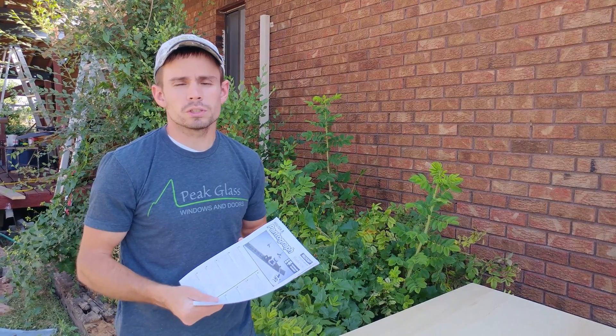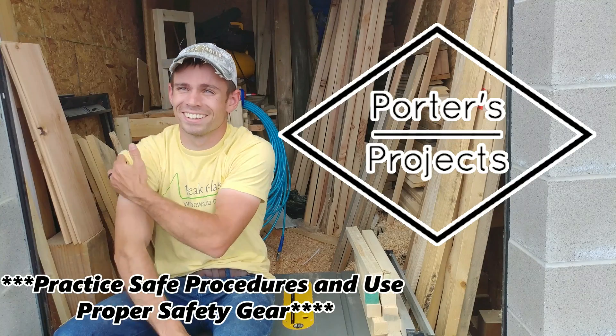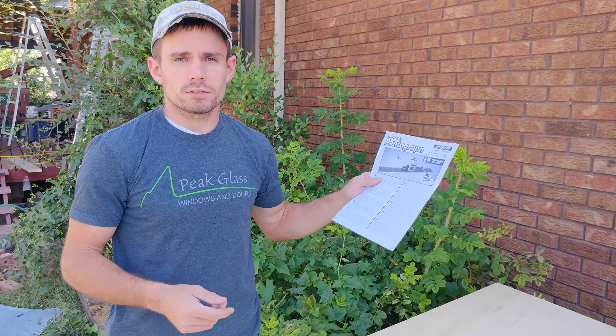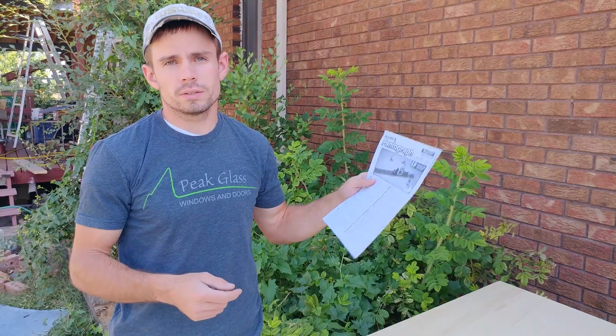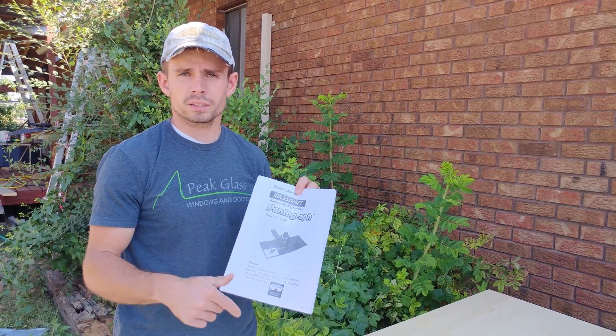In this episode of Porter's Projects, we're going to do a router pantograph setup. The pantograph we're setting up today is a MilesCraft 1298 3D Pantograph Router Stencil Tracing Jig. To check out this pantograph or get more information on it, click the link below.